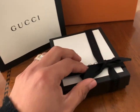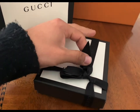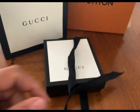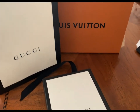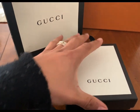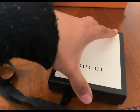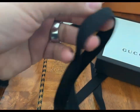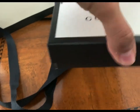I'll show you guys the black version. I got it yesterday and took it out of the box already — I'll show you guys in the video and open it with you. Don't mind the Louis Vuitton — I have another video for you guys so stay tuned for that. Meanwhile, the wallet comes with the black Gucci bag and the iconic box that Gucci places their items in.